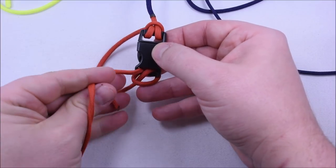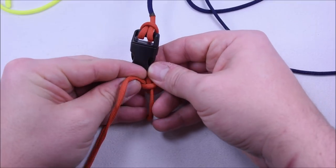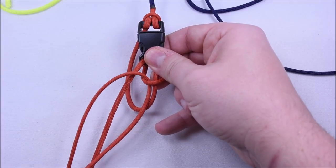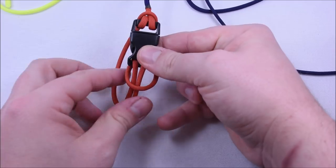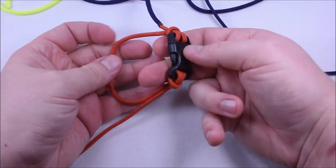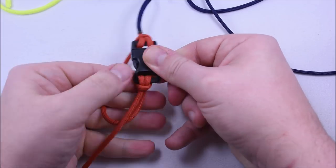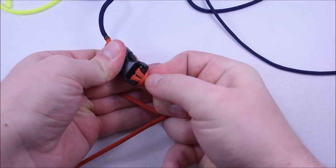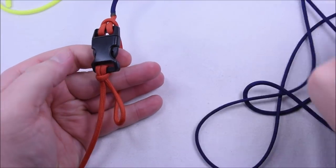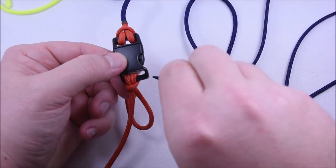Run this down underneath and pull everything through — super easy. We're going to run this down through that piece it has to go underneath. Then go ahead and tighten that up. Remember to keep your bracelet about where you want it to be — we'll go back and measure. Slide this as far over to the left as you can, because we need room to do the right side. The first step is from the back; the second step you're going down from the top.